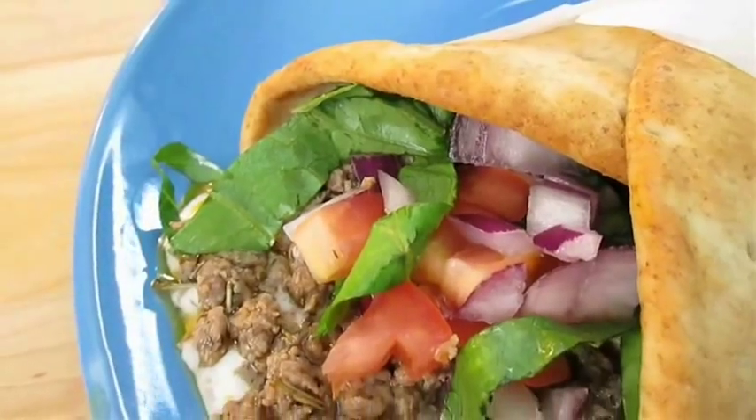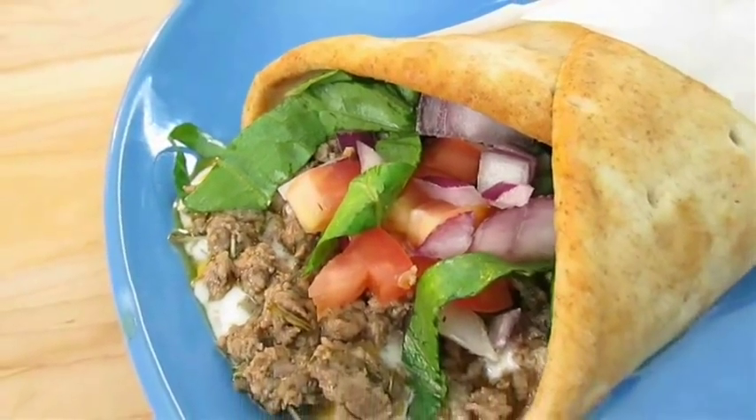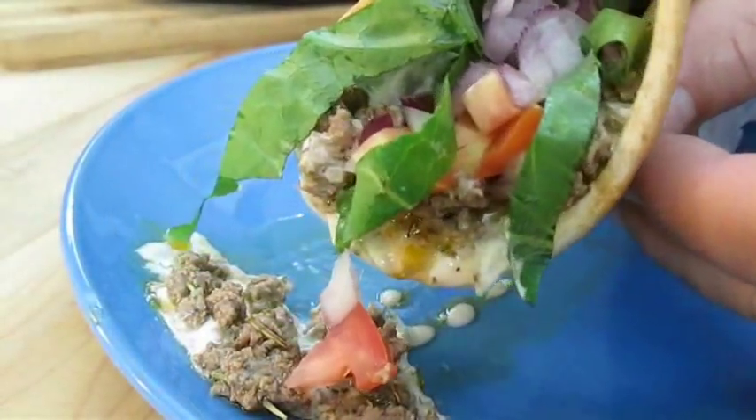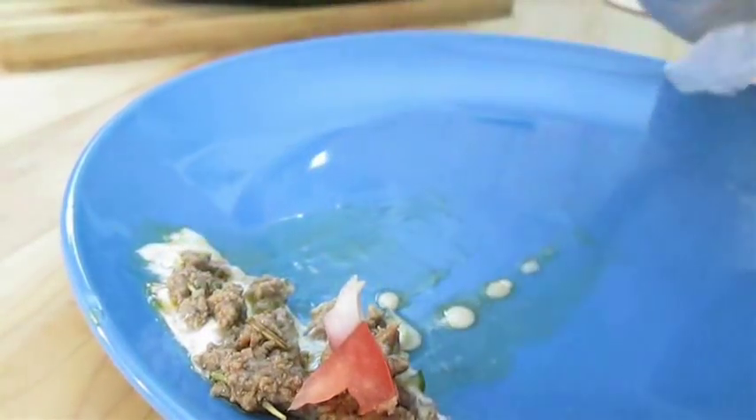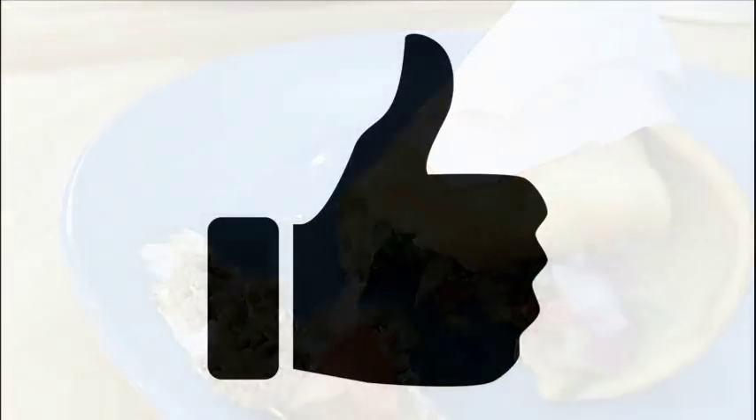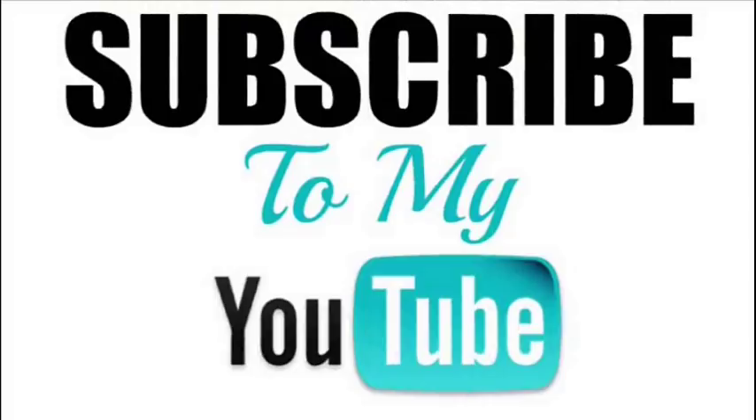And there you have it — Greek gyros right here in the Poor Man's Gourmet Kitchen. Thank you for watching, and be sure to stop by PoorMansGourmetKitchen.com for more recipes and exact ingredients.